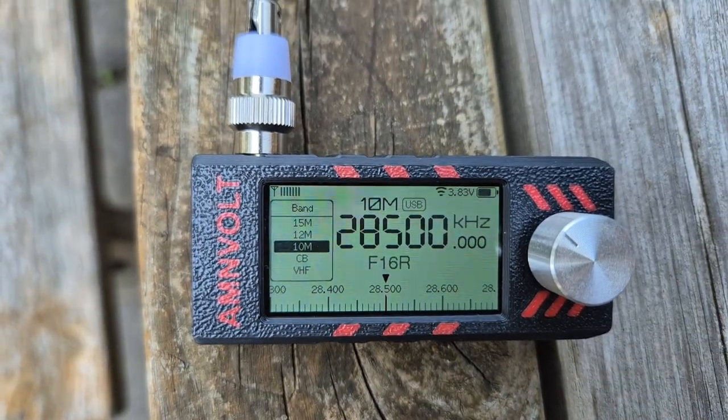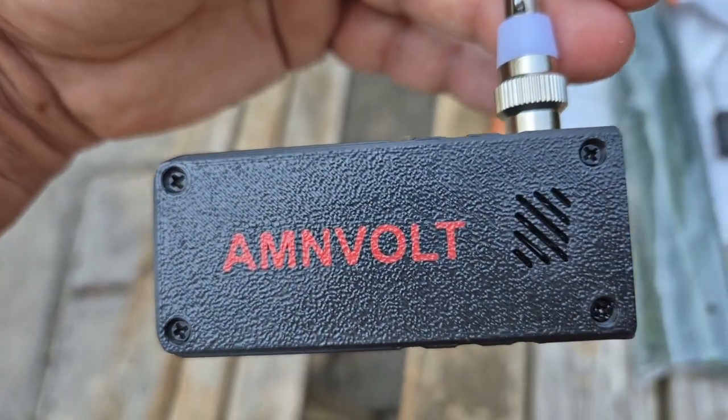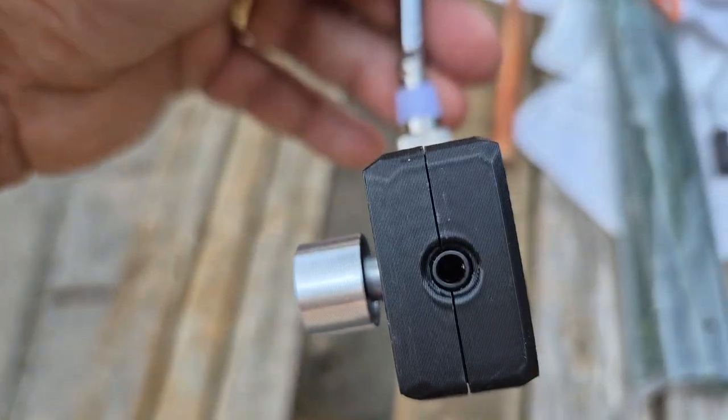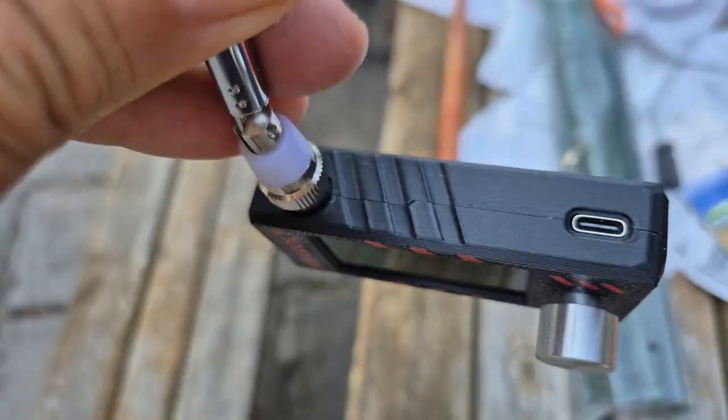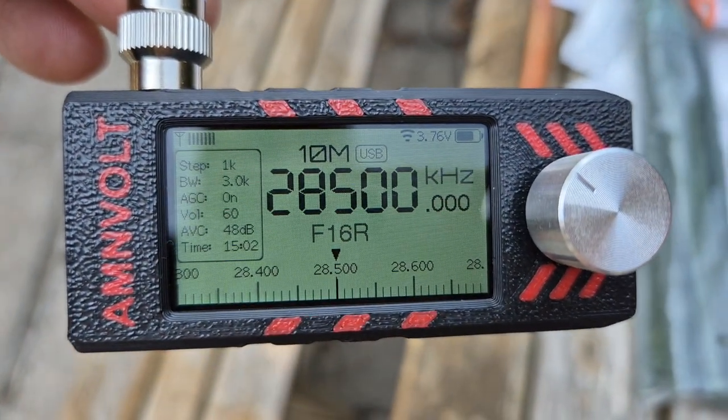Upper sideband, lower sideband, easy antenna connection, and the battery on this lasts for a long time. You can plug in a speaker if you like, USB-C charging, and the screen is crystal clear.